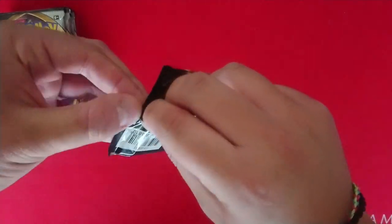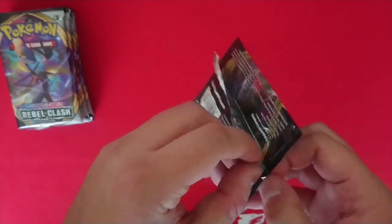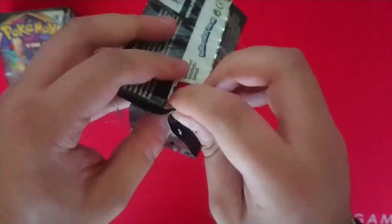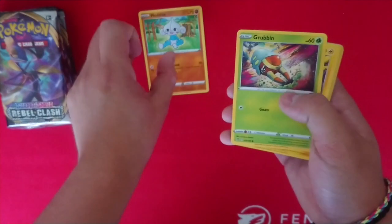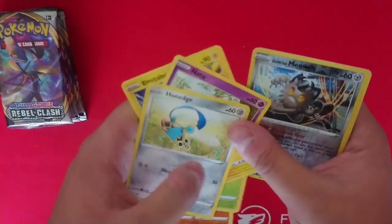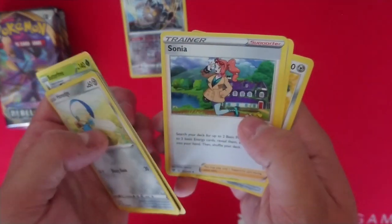Let's see what pack number one brings us. It's really warm out here today — I think it's the warmest day of the year. It's June. It's a greenback. We've got Meditite, Grubbin, Electabuzz, Natoo, Hone Edge, Galarian Meowth — I'll be honest, it looks a bit weird. I'm a big fan of Normal Meowth so yeah, Galarian one looks a bit weird. Butterfree, Energy, Sonia — nice. Pelipper and Bronzong.